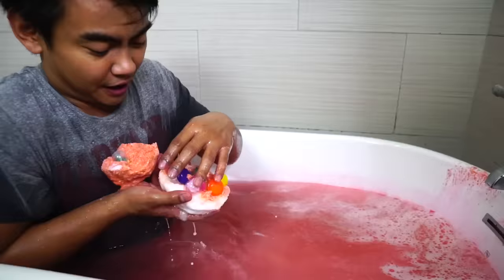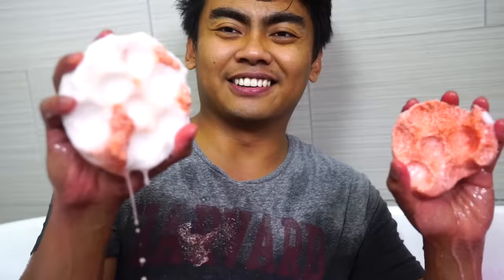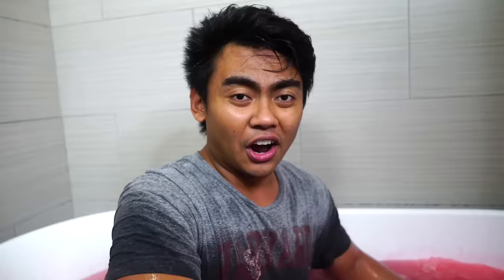There it is! There they all are! Wow! I have a Mewtwo, I have a Nidoran, some Ninetales or Naruto, I got a Dragonite, I have a cactus. Look at that — this is the inside of that Pokeball. It's so cool! Anyways, I hope you enjoyed today's DIY giant Pokeball bath bomb video. If you want me to make more bath bombs, comment down below — I'll make a lot more. Until then, stay juicy.